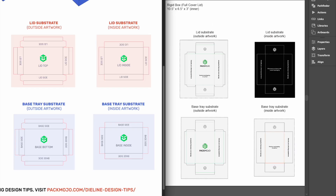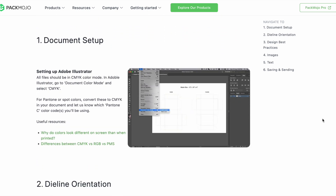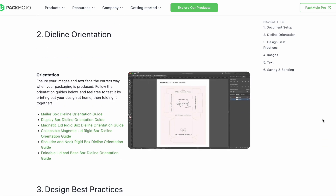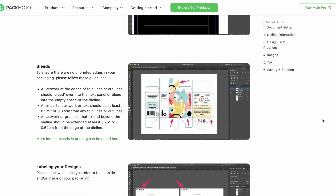When you're done designing, double-check it with the die line orientation guide to make sure that everything is in the correct location and orientation. To learn more about adding logos, vectorizing text, or embedding images, click on the link in the description or head to our website for more design tips. Happy designing!